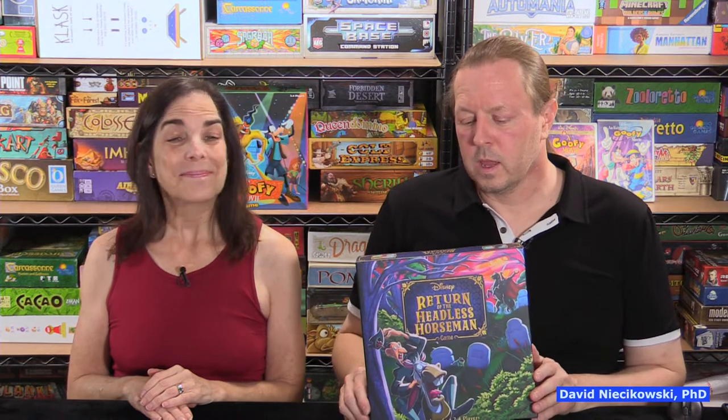Hello, I'm David. Hi, I'm Julie. So we're going to do another how-to-play and play-through of one of Funko Games' newest games — Disney's Return of the Headless Horseman, which is based on the 1949 film.